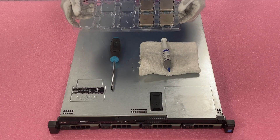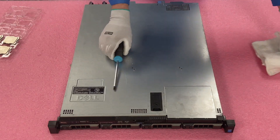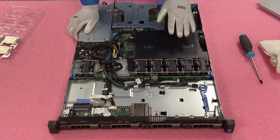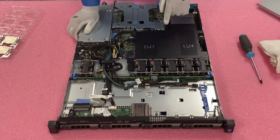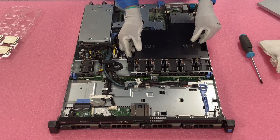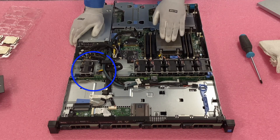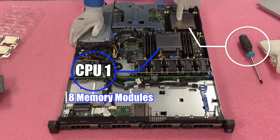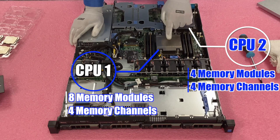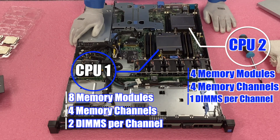We also have new thermal paste to put onto the CPU, and the CPUs we're upgrading to — this is an E5-2698v4, one of the ones we recommend. So we'll pop the latch and open the server. There is an air baffle we'll need to remove, which marks CPU 1 and CPU 2. The CPU-to-memory DIMM slot count is a little strange: on CPU 1 there are eight memory modules, on CPU 2 there are four memory modules. Both have four memory channels — CPU 1 has two DIMMs per channel, CPU 2 has one DIMM per channel.